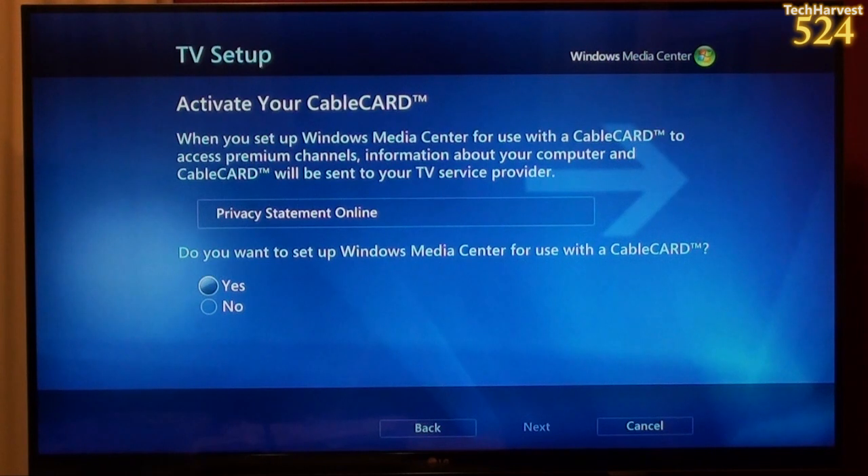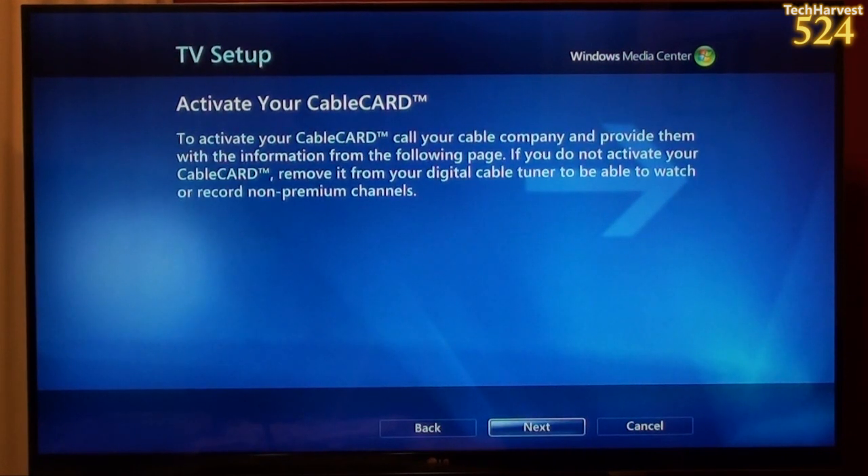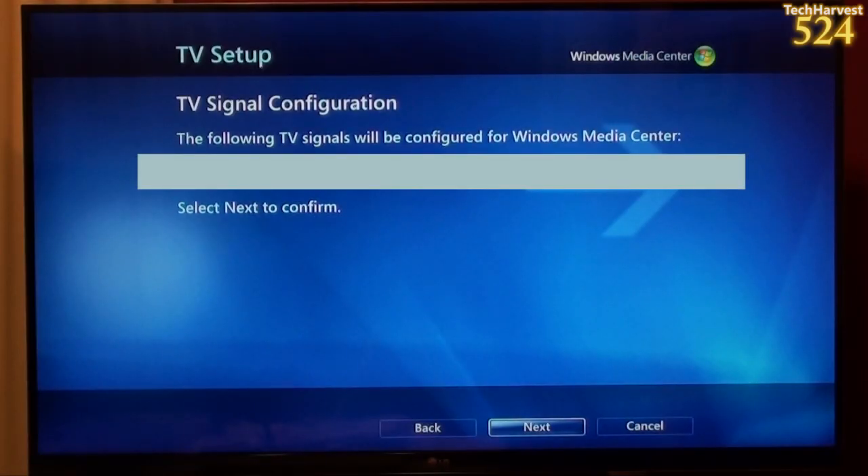Activate your cable card. When you set up Windows Media Center for use with a cable card to access premium channels, information about your computer and cable card will be sent to your TV service provider. Of course I want to do that so I'm hitting yes and next. To activate your cable card, call your cable company and provide them with the information on the following page. If you do not activate your cable card, remove it from your digital cable tuner to be able to watch non-premium channels. I didn't call my cable provider because I'm going to see if this works since this cable card is already set up. It says TV signal configuration — the following TV signals will be configured for your Windows Media Center, and it gives the location of my local Comcast provider. I'm going to hit next to confirm.